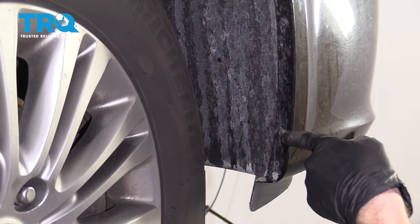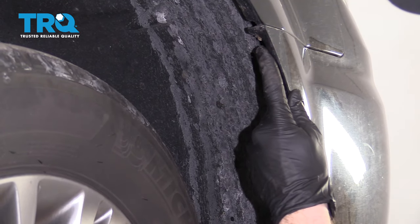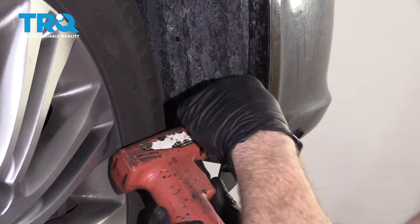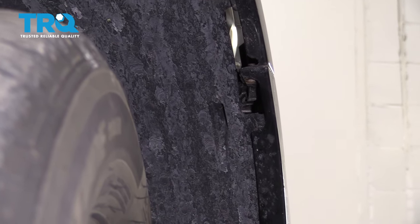Now we're on the side of the bumper. You can see there's a Phillips head here and here, and there's a 10-millimeter hidden up in here. We're going to remove all three. Now we'll do the same on the other side of the vehicle.